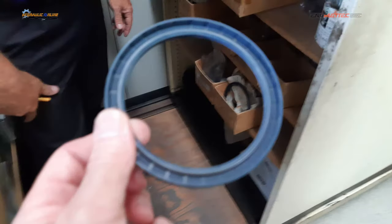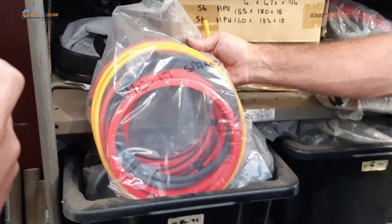This is a high-pressure rotary seal. These get pressed into the outer casing of a motor or a pump. Some of them will take quite high pressures depending on their construction. The shaft rotates through there, and within the rubber there's actually a metal case that supports the rubber.